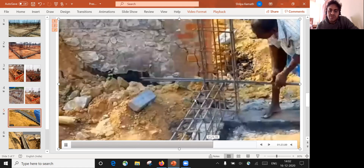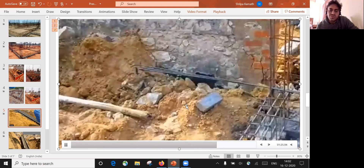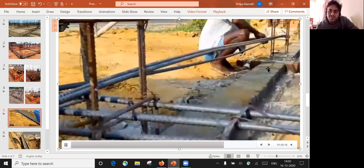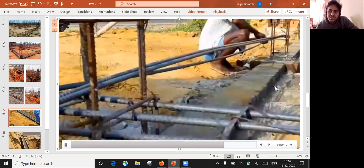This is how the beam reinforcement will be put up — the plinth beam reinforcement has to pass through the column. That is how it is done; they are passing it through the column.